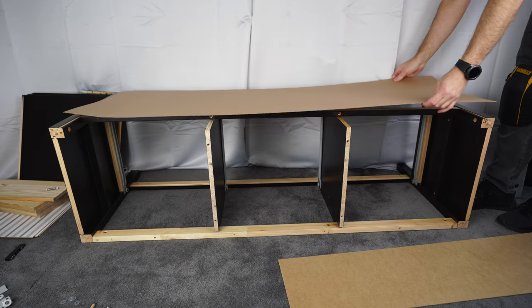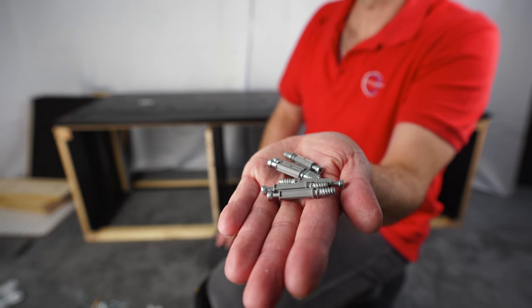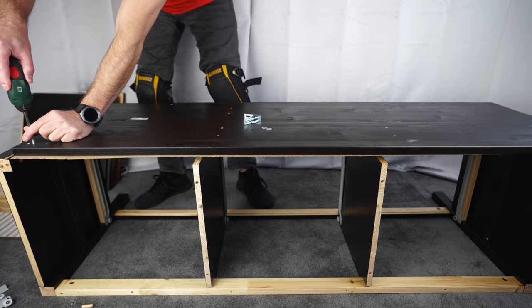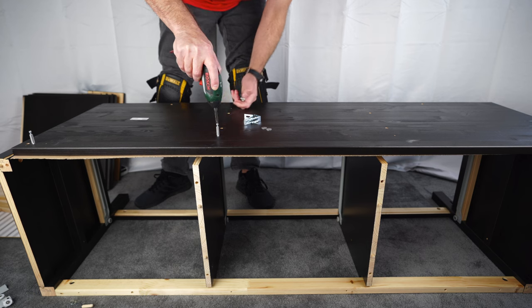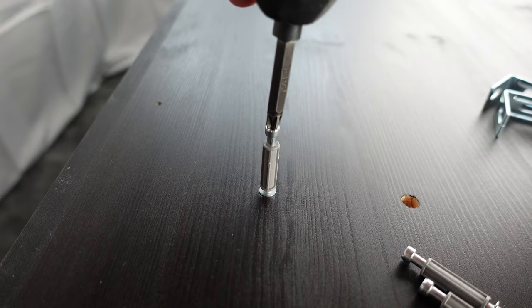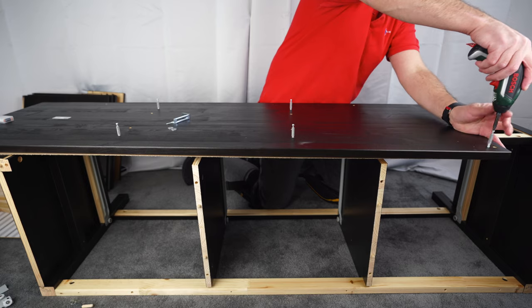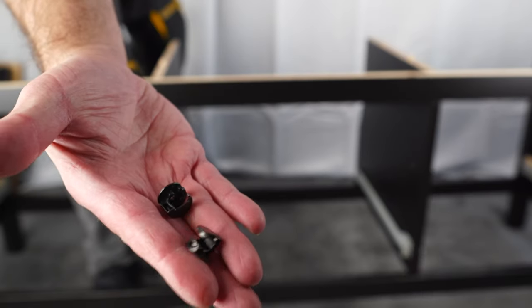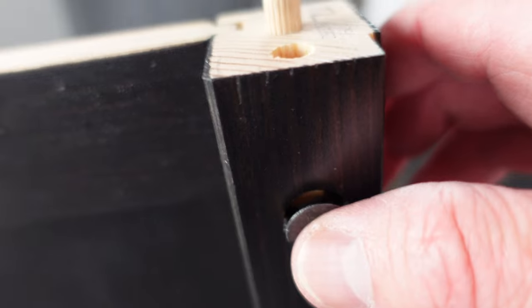Now we're going to do the top panel. Place a sheet of paper to avoid scratching — or do it on carpet since the material is soft. You'll need six long screws, two L-shaped brackets, two small screws, and two washers. Place the long screws: one on each side, two in the middle. Same rule — just to the stopper, no deeper. Put the unit upright and place two metal locks into the side panels at the back, arrow pointing up to the hole. Same on the left side.